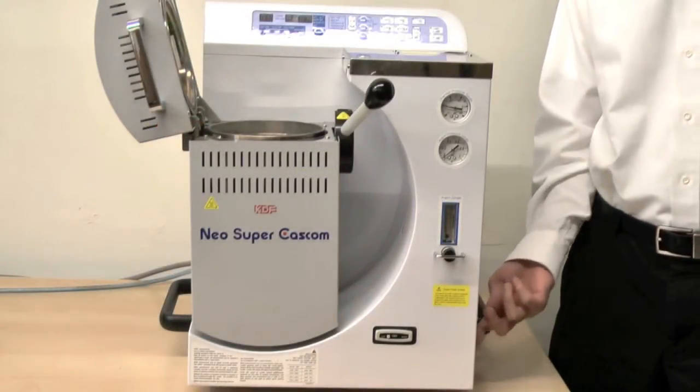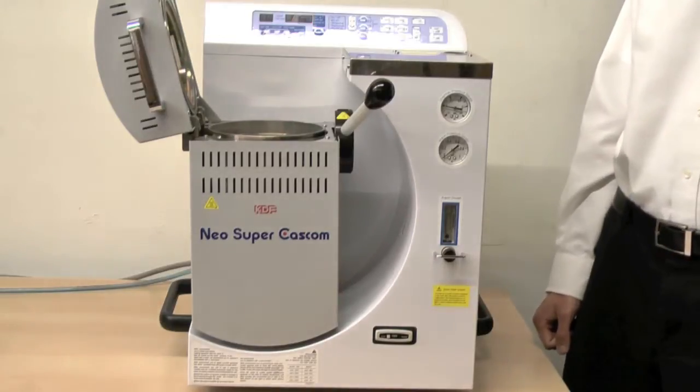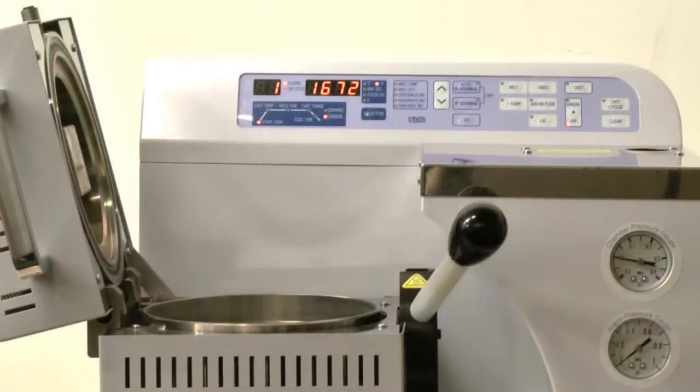First, we just power on the unit. Once you power on the Neosuper Cascom, it will automatically begin rising towards the programmed start temperature.